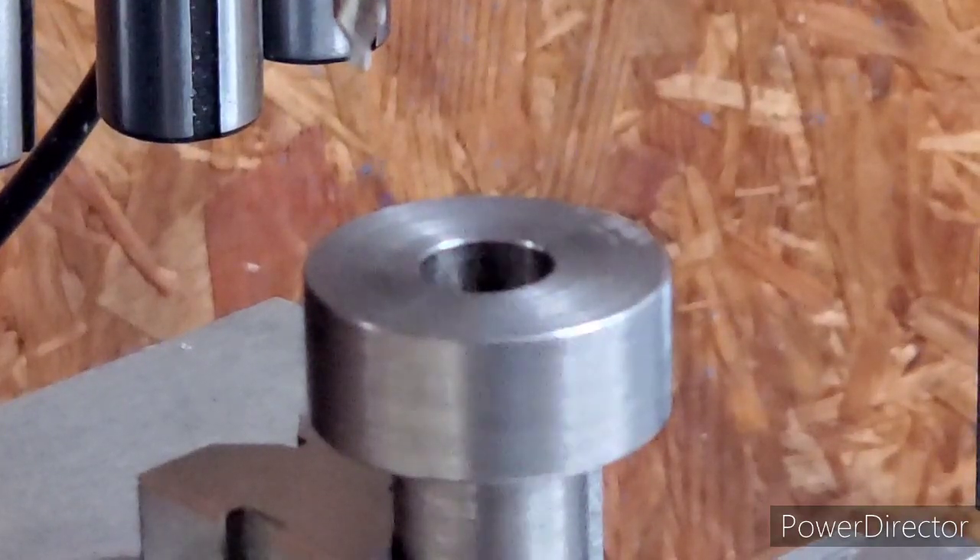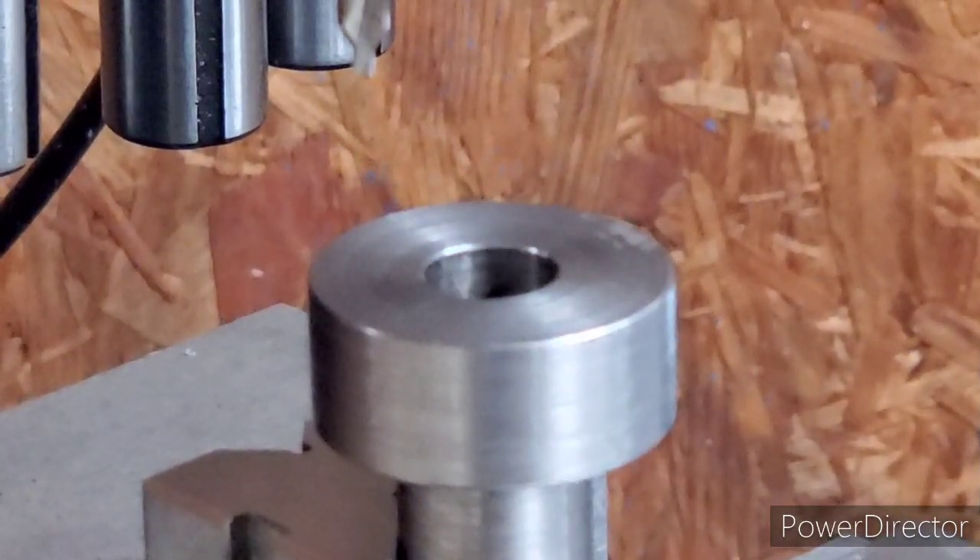What we're going to do now: we're coming off of the center line of 480 thousandths.